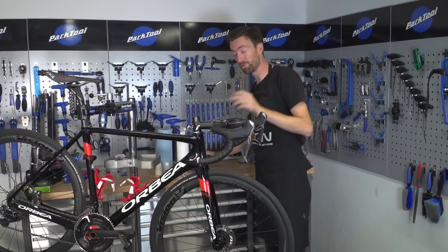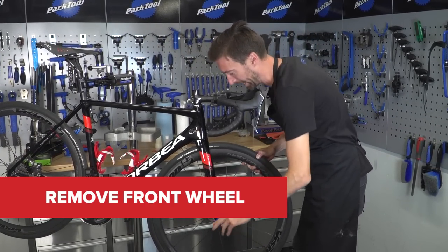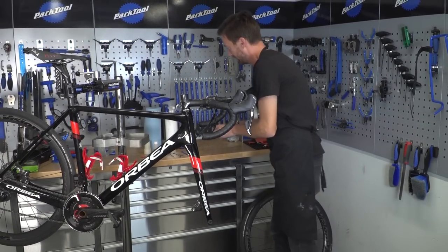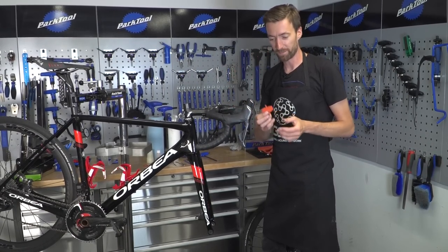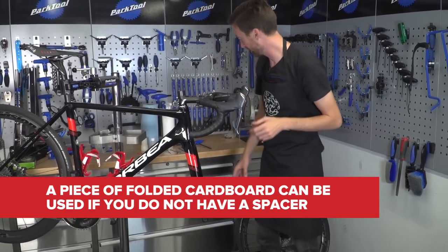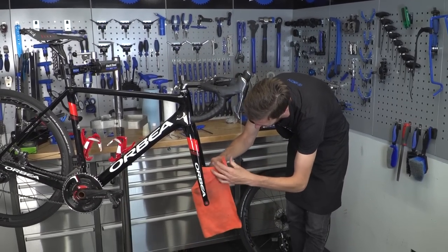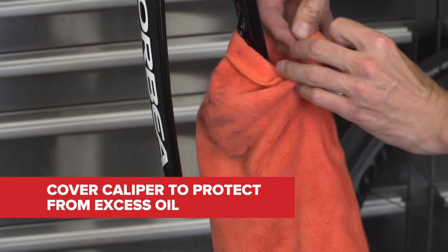Before we get on with the job, I'm going to remove the front wheel with the 6-millimeter Allen key, just in case any hydraulic brake fluid drips out — we don't want to get it onto the disc rotor. Also, during the process, you don't want to be pulling on the brake levers at all. Slip the travel spacer inside the caliper so that if you accidentally pull the brake levers, it won't push the pistons out. Then drape an old rag over the caliper to stop any drips.